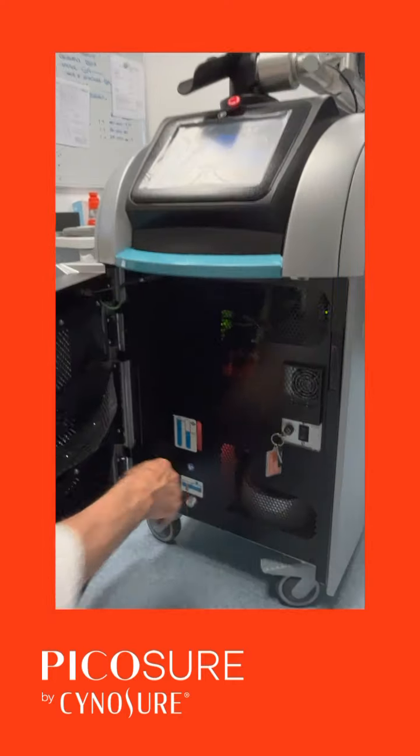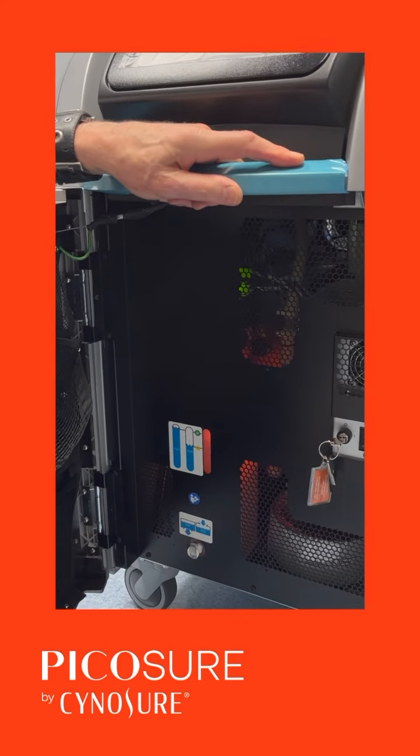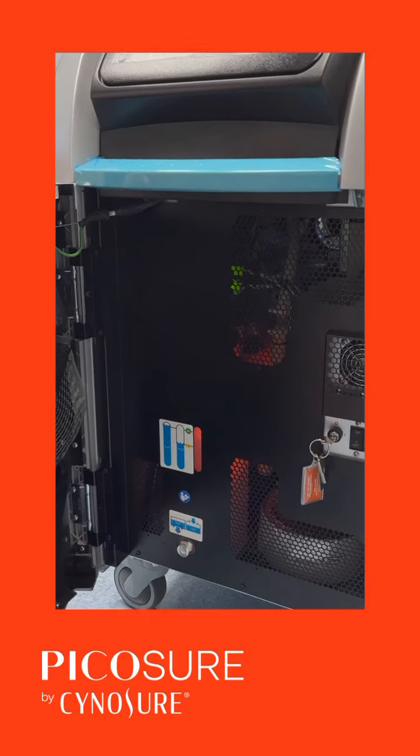That's your water level there. Sometimes it's good to shake the laser just so you know where it is. So that's the water level.